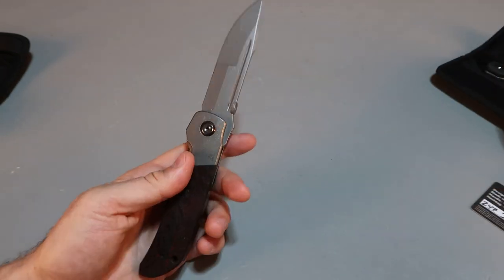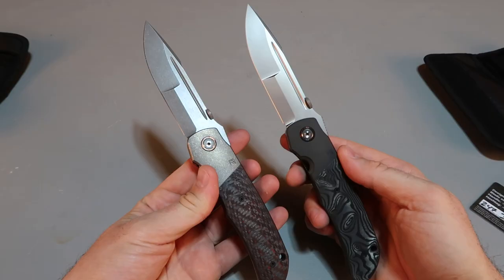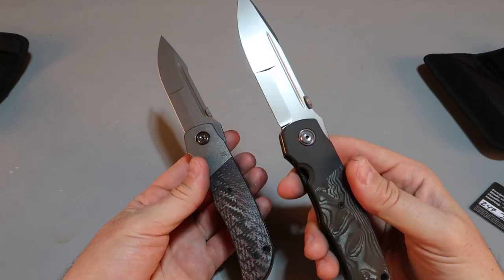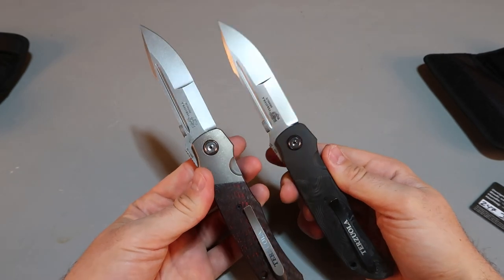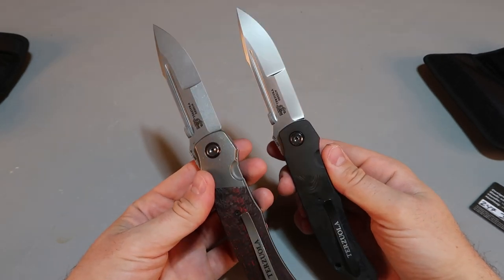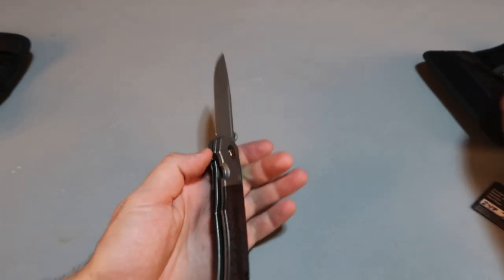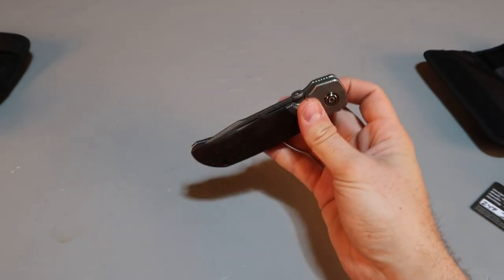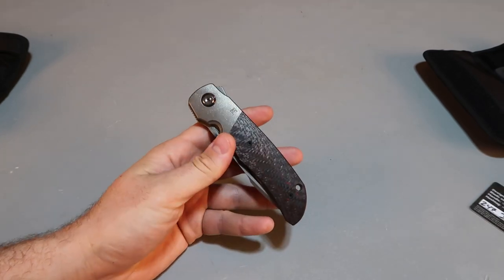Check this out — which one do you guys like more? I don't know. They're just two totally different compositions. Some people will love this one, some people will love this one — all depends what you want. But going side-by-side, most people will probably want both of them. This is about a 600-700 dollar knife, if you can get it for that. So let me know what you think.